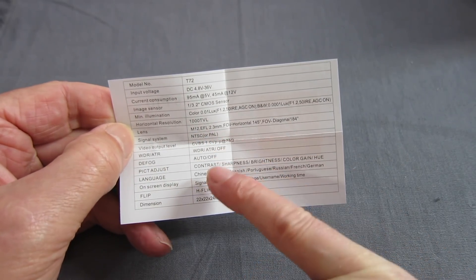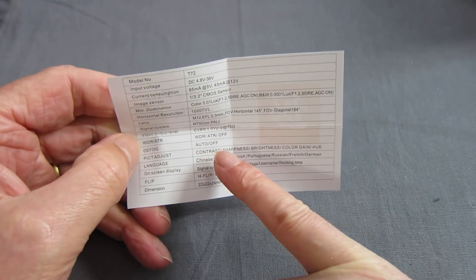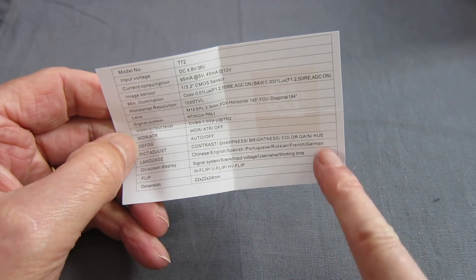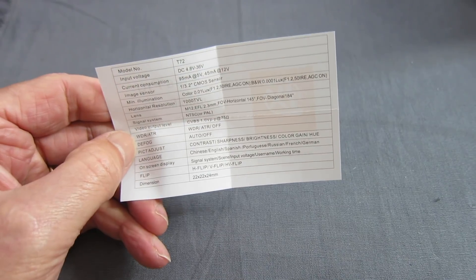You have to buy NTSC or PAL. Wide dynamic range, defog — whatever that is — contrast, sharpness, brightness, colour gain and hue, different languages, and the size is 22 by 22 by 24 millimetres.